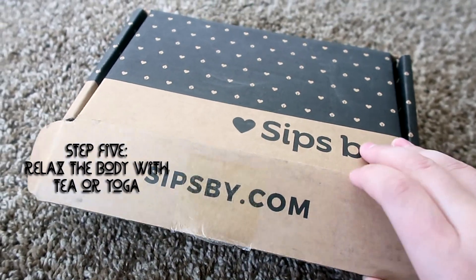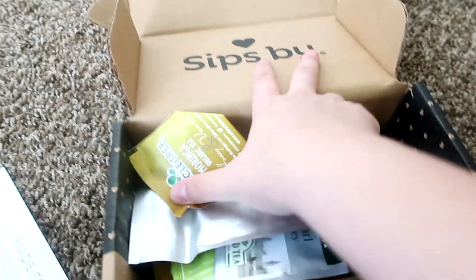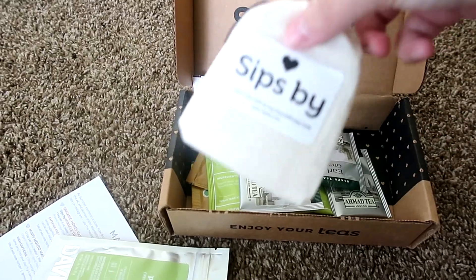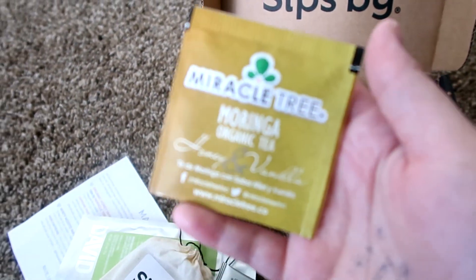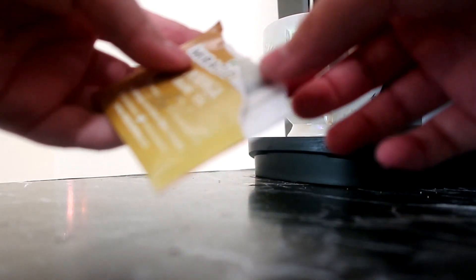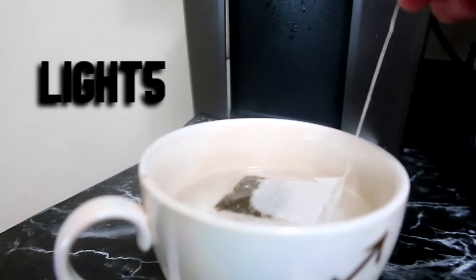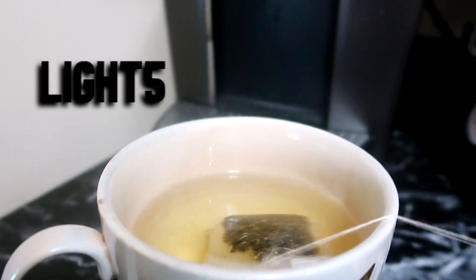Before my bath I like to have tea just to get my body into the right state of being. I've recently subscribed to SipSpy — it's a subscription box that sends you different teas every month specialized for you and what tea you like. I was really pleasantly surprised; all the teas they sent me are so good. The one I'm drinking right now is Miracle Tree vanilla honey, and it is so perfect for rituals. If you want to try it, use my code LIGHT5 and it'll take five dollars off your first box — I'll link it down below.